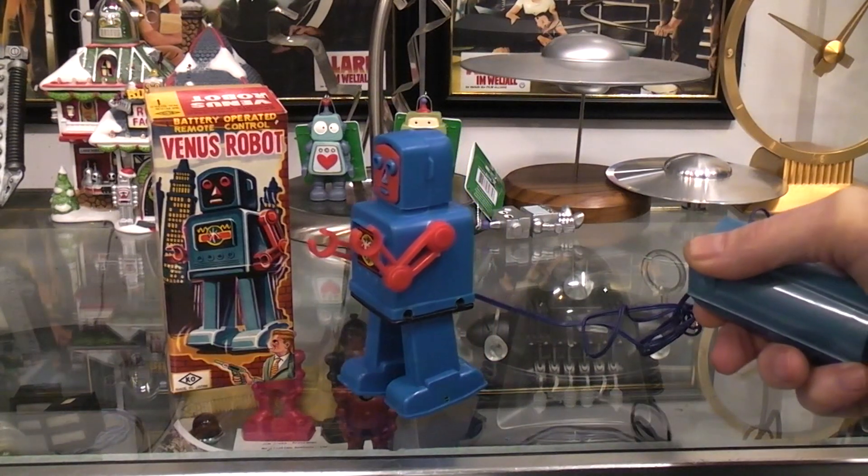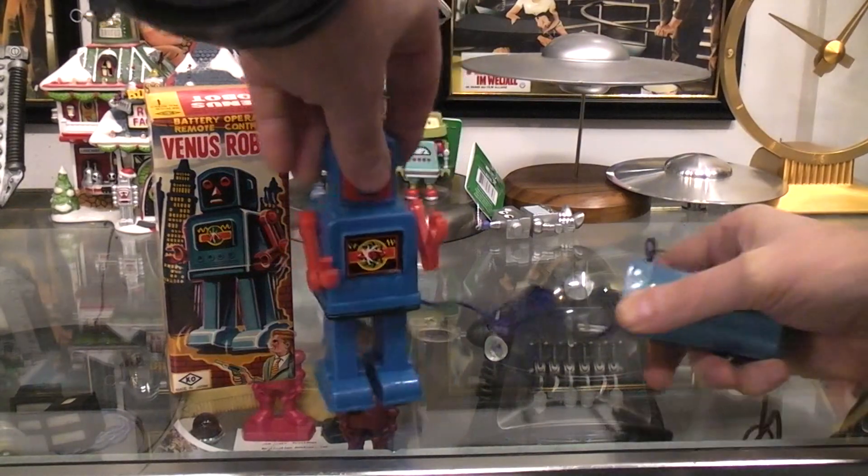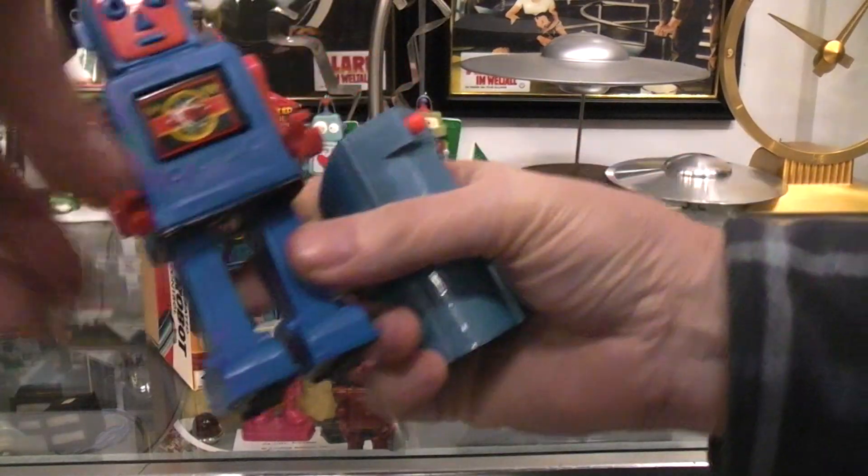The wire is very stiff. I'm trying not to bend it — I don't want to break it or anything. The arms are only posable; they don't mechanically move.